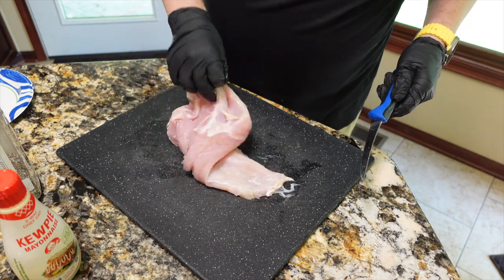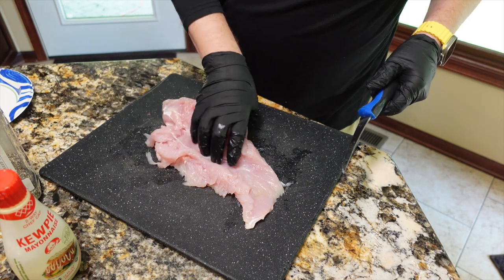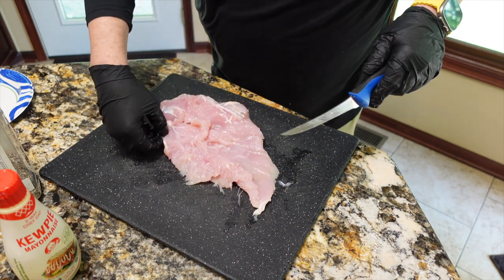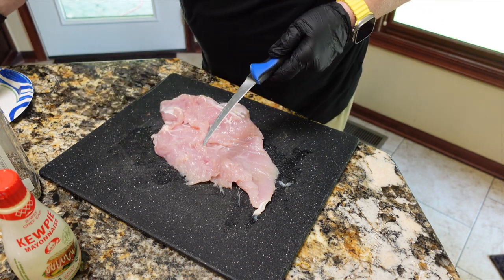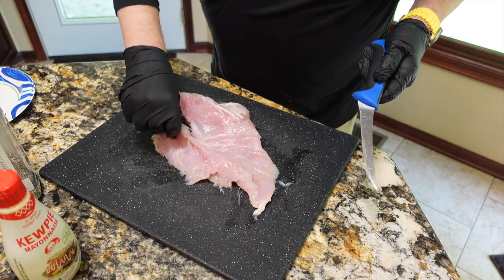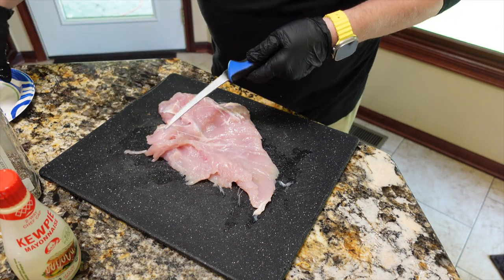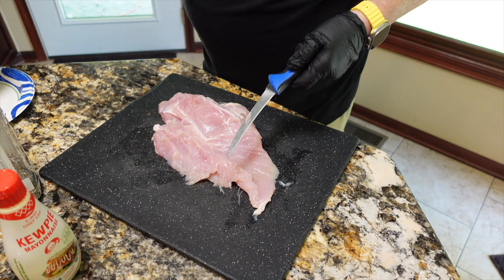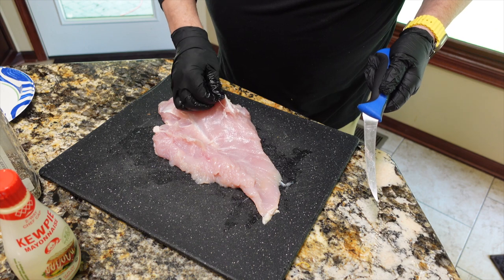We're just going to get the loose pieces trimmed up here — there will be a couple on the back. I thought about leaving those and folding them in, but I decided to go ahead and take them off. Then we'll get this seasoned up. You'll see some kewpie mayo off to the side — I'm going to rub the outside of the turkey breast with a little kewpie mayo to add that extra layer of fat.